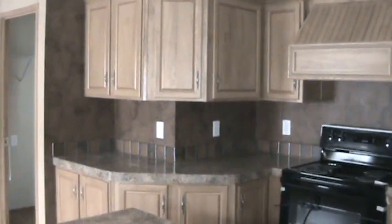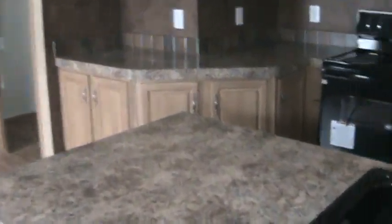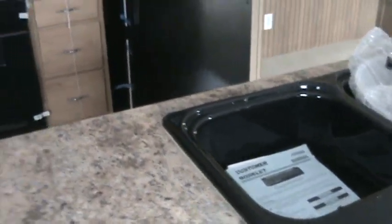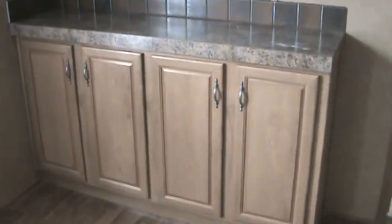Lots and lots of cabinets. Back splash — black. Extra deep sinks in this model. Extra built-in hutch in the kitchen.